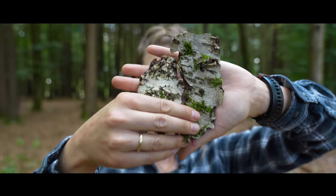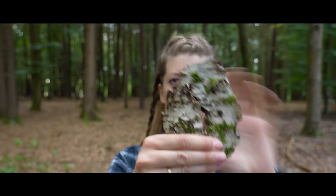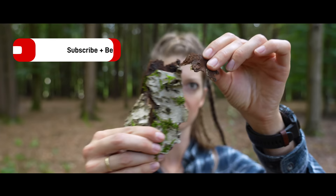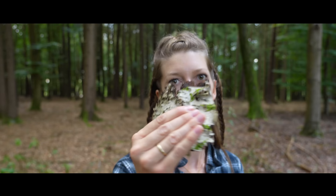Do you know which tree this bark is from? It's from the beech tree. If you don't know the beech tree, I want to tell you a few quick details about it, because it's also great to find a beech tree in survival situations. This here is an older part of the bark, but when you find younger parts you can just remove the outer skin and then you have very fine bark pieces.